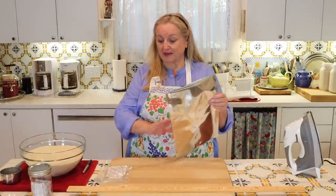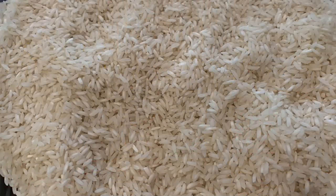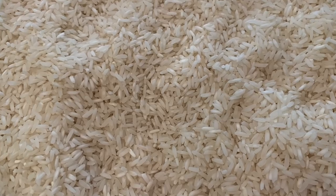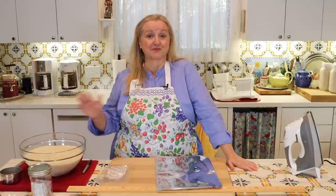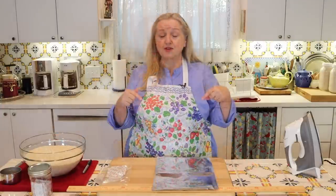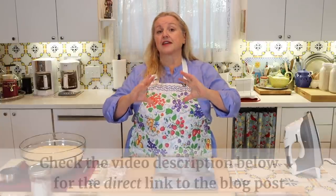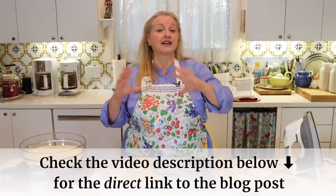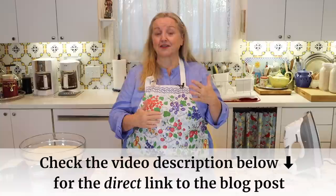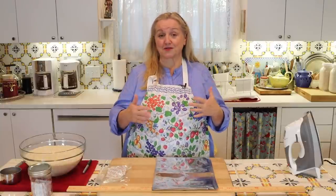Today, using this Mylar bag and an oxygen absorber, we're going to store some white rice. White rice is perfect for storing in a Mylar bag with an oxygen absorber because it is a dry food with 10% or less moisture. In the description under this video, I'll have a link to a blog post that corresponds directly with this video.